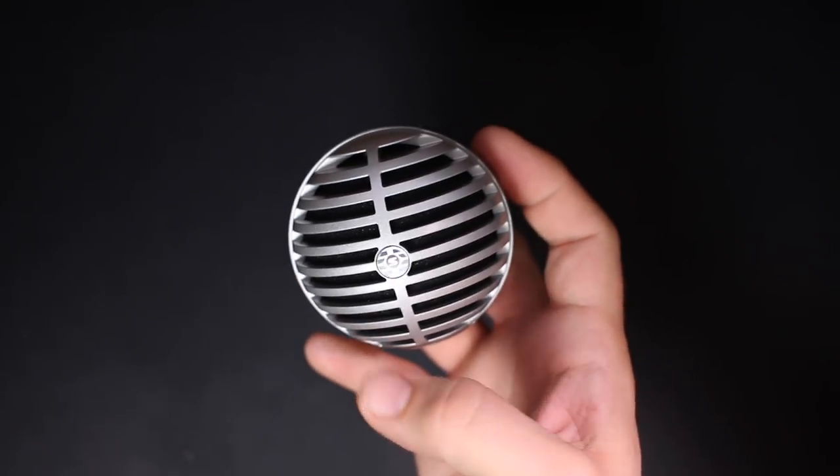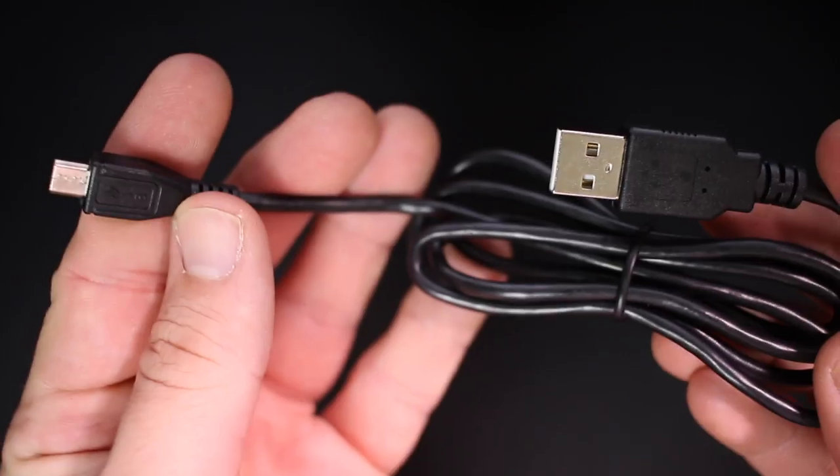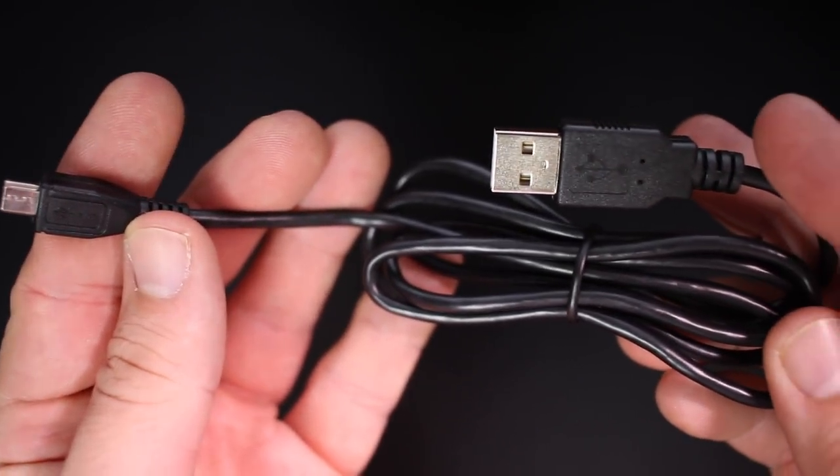Now let's go ahead and talk about what comes in the box. Obviously, you're going to get the microphone, you get a microphone stand, you get a one meter lightning cable, and you get a one meter USB-A cable.